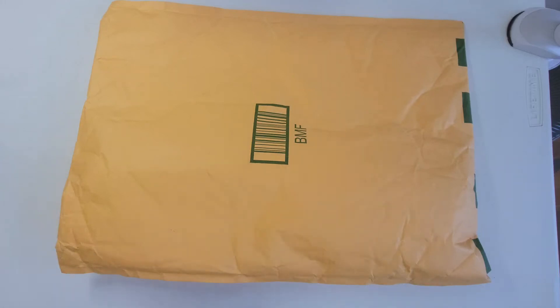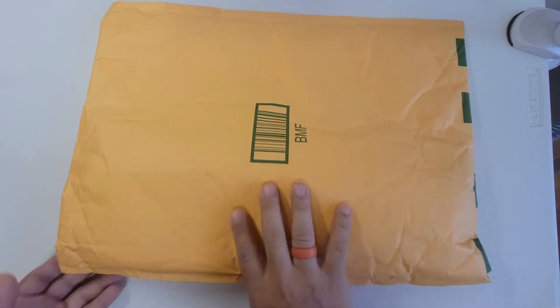Hello everyone, this is Ian and welcome to my channel. In this episode, we're going to do another product review from Amazon to see if it's a buy or a bust. So let's get going.